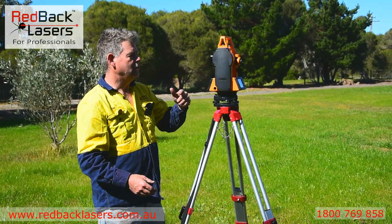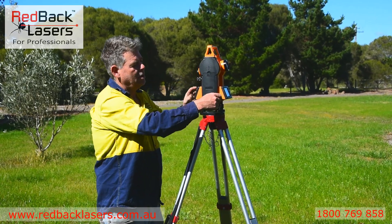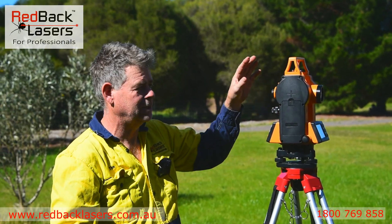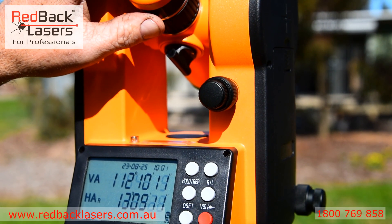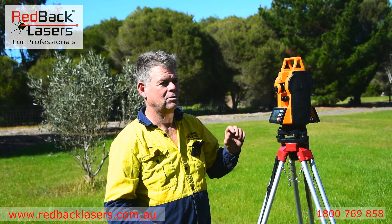That unit will free flow around, and vertically we can then lock it off and fine tune adjust in the horizontal. Same in the vertical — lock it off and then fine tune adjust vertically. The angular accuracy is two seconds and we can run that at two, five, and ten seconds, which we can alter on the display.